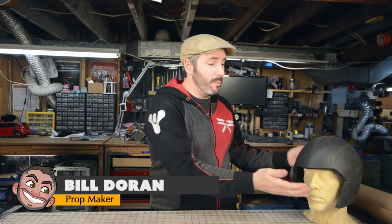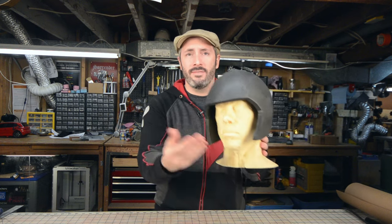Greetings there fellow makers, welcome to the shop. I'm Bill, and today I'm going to show you how to make a super simple and effective helmet basic template pattern. Of course, the basics of this technique I learned from my buddy Evil Ted — if you're not following him, go on over and subscribe to his channel. He's amazing and he's got a great series on building a foam helmet.